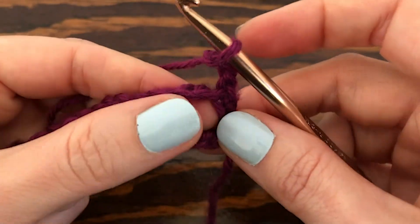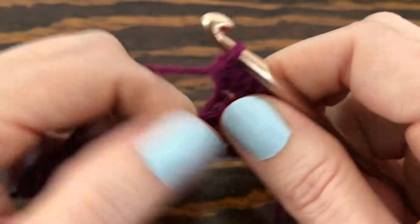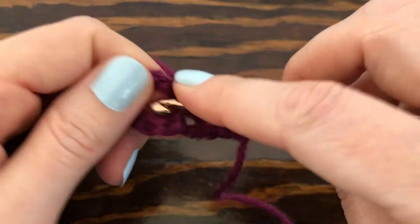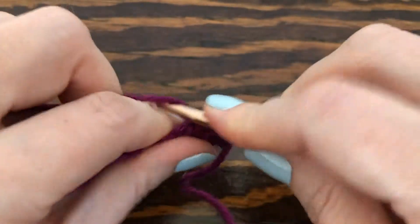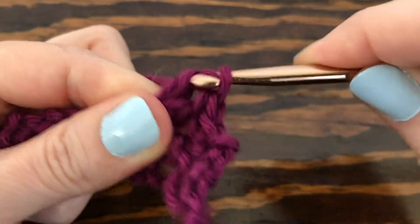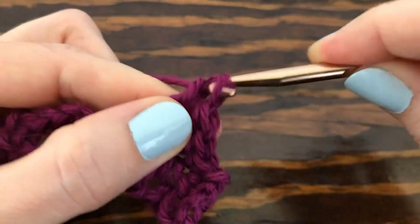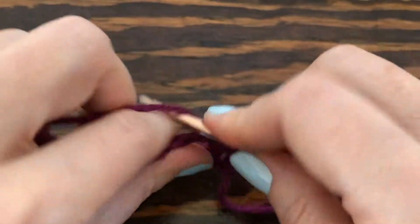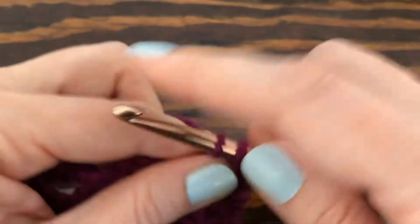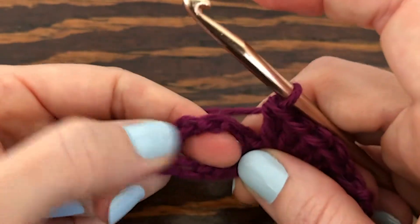In the very first chain three space we want to go to the middle chain and make a single crochet. Then we're going to skip over to the next chain space and make five double crochets into the center of it — one, two, three, four, five.